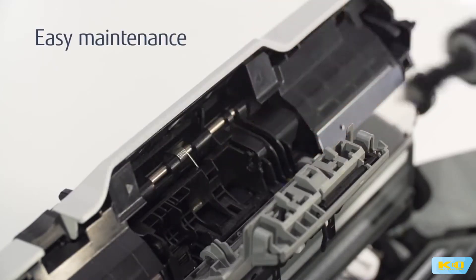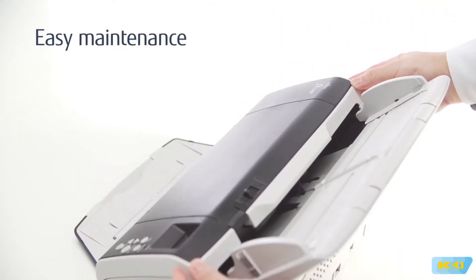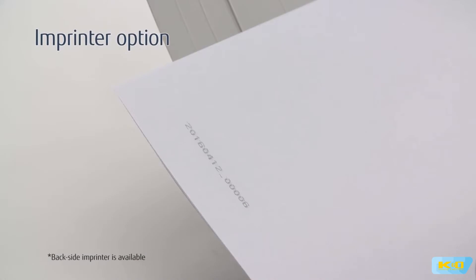Engineered with simplicity in mind, the Fi7480 is easy to maintain. Options include an imprinter that endorses the backside of your documents using alphanumeric characters and symbols.